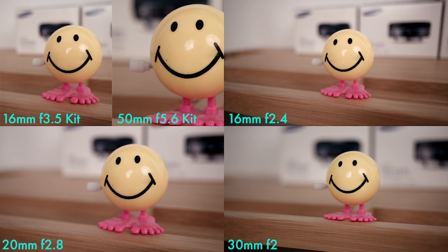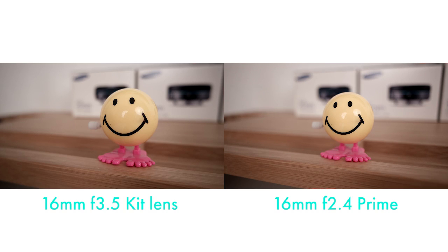Top left the split screen: that's the kit lens 16 millimeters f3.5 and 50 millimeters f5.6. Top right 16 millimeters f2.4. Bottom left 20 millimeters f2.8. Bottom right 30 millimeters f2. Now there are a couple of things to note. If you compare the kit lens at 16 millimeters wide open with the 16 millimeter prime f2.4, you can see that you can get a little closer with the kit lens.